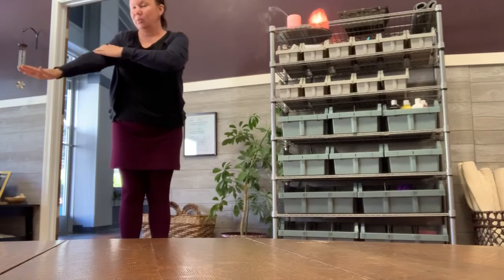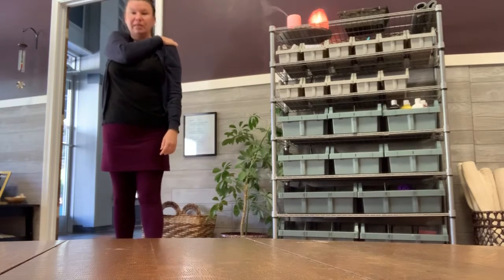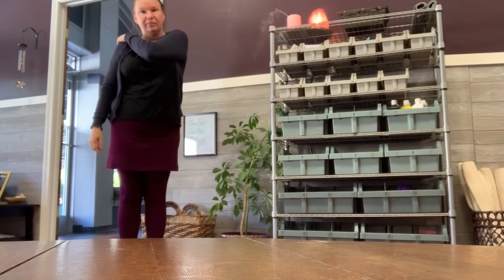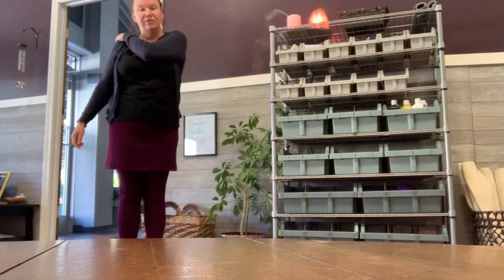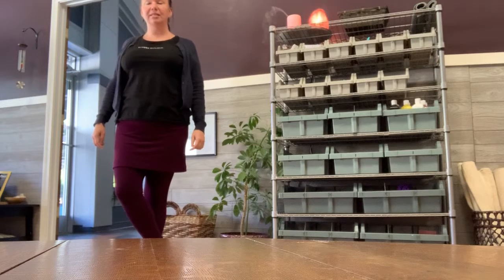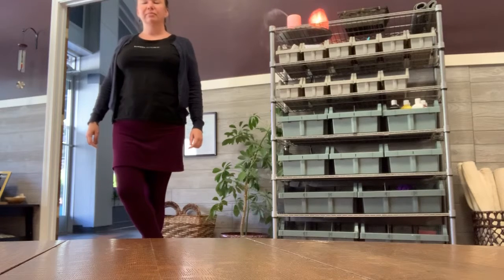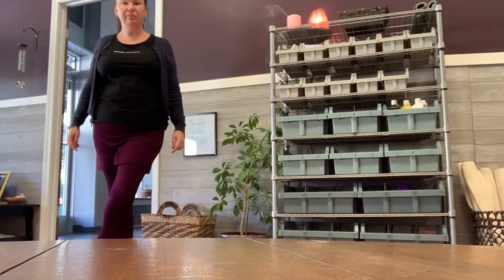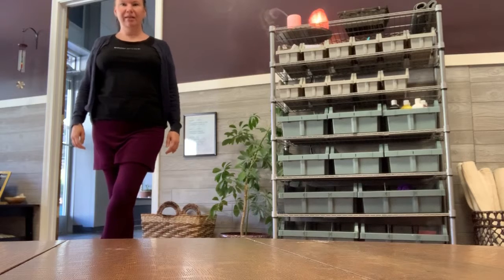Very good. Now we're going to cross this right arm over to our left shoulder. Give a little squeeze and hold it — hold that squeeze. Good. Now cross over with your left arm to your right shoulder and squeeze. Very good. Now we're going to cross our right foot over the left and just stand nice and still and take a deep breath. Take your left foot and cross over your right. Nice deep breath. Very good.